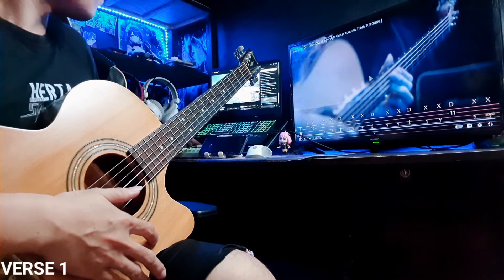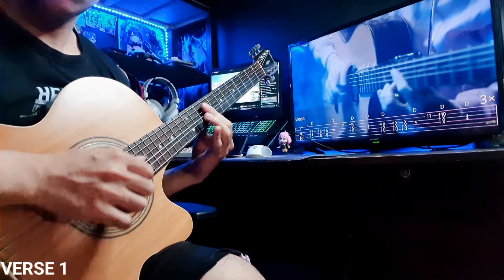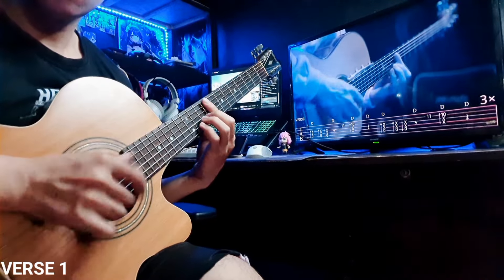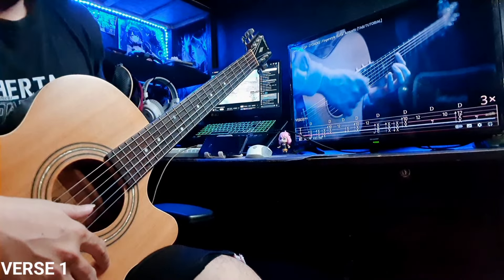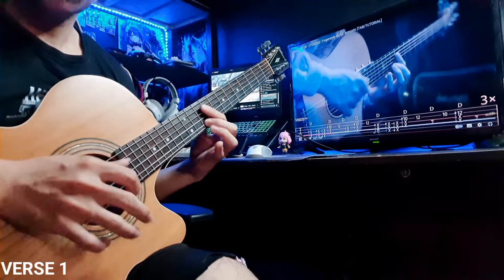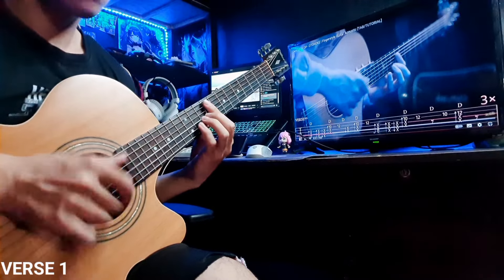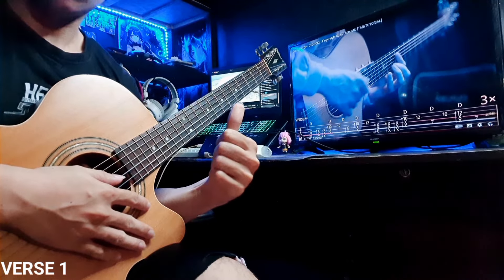And then the first. We're gonna try to play the first one with a lower keyboard. Okay, as you can see, my hand is trying to mute the other string.